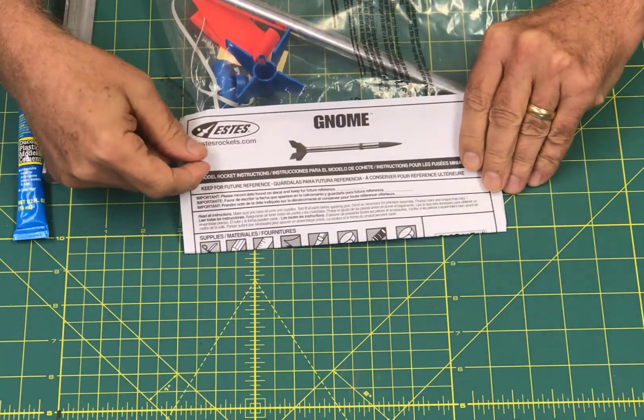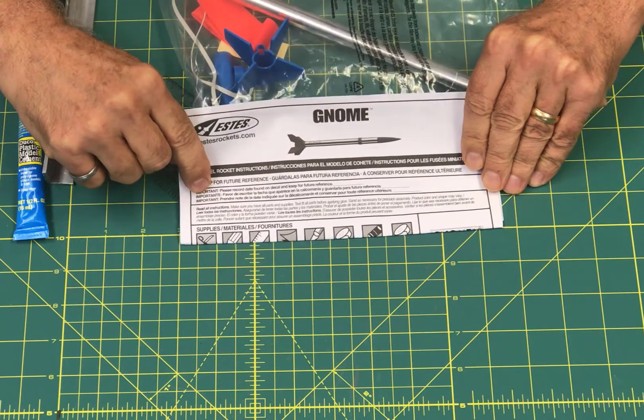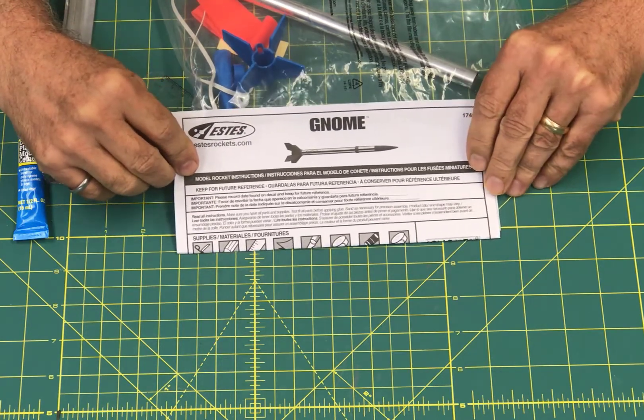In this video I'm going to show you how to build the Estes GNOME rocket. This is a great starting rocket for the younger modelers in your house. It's really easy to build and won't take long at all.